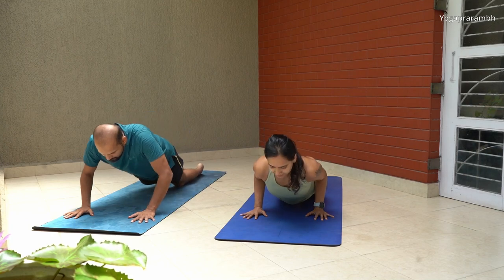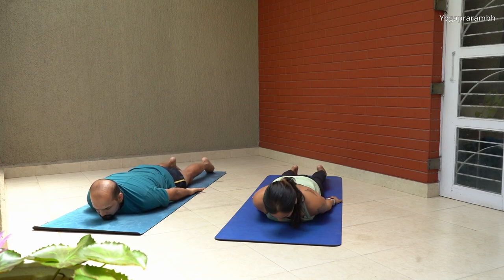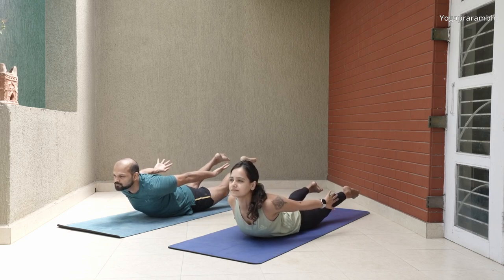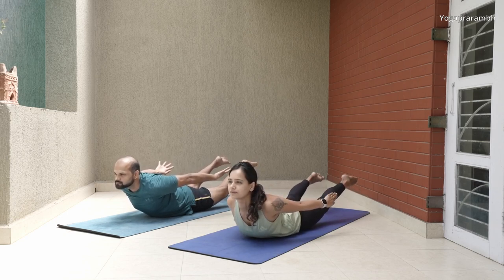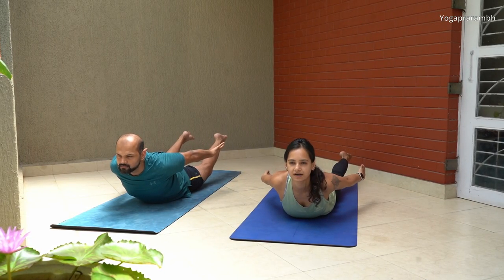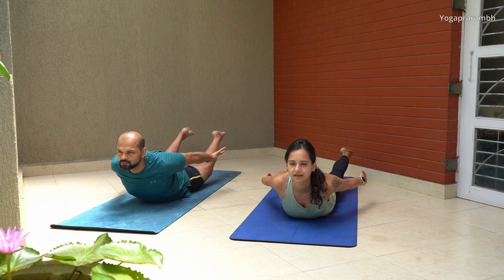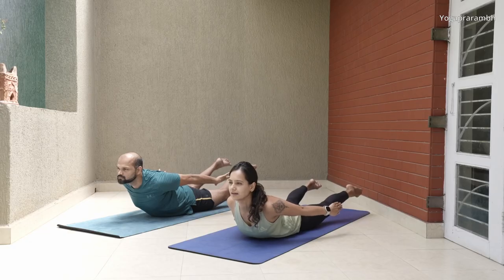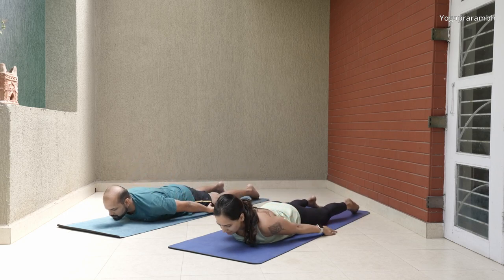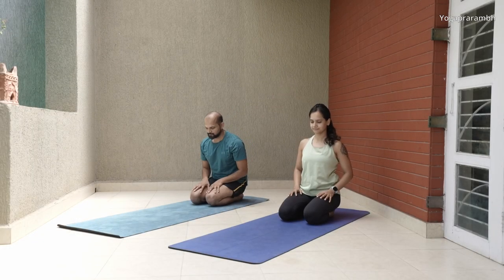We are going to do one more set. Raise your torso, raise your legs and hands. Keep your back squeezed for a full 10-count, then slowly release.